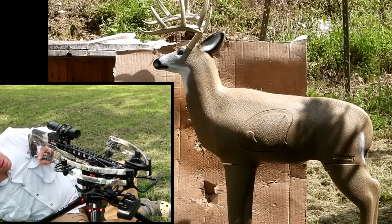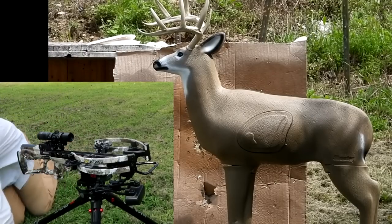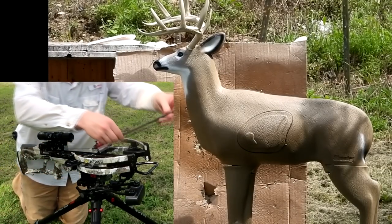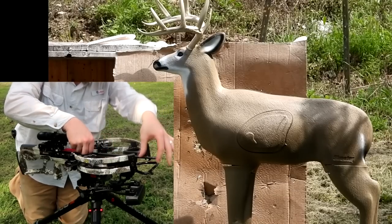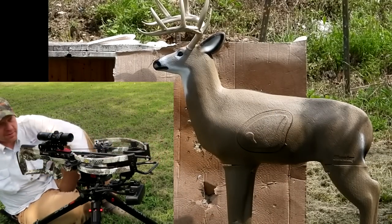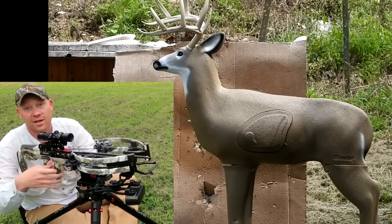Now let's take a second shot. Hopefully this one hits closer to the deer heart than the first one — we don't want to get them in the leg again. We'll probably have to make at least one more adjustment after this, but I think this one ought to be a lot closer than the leg.